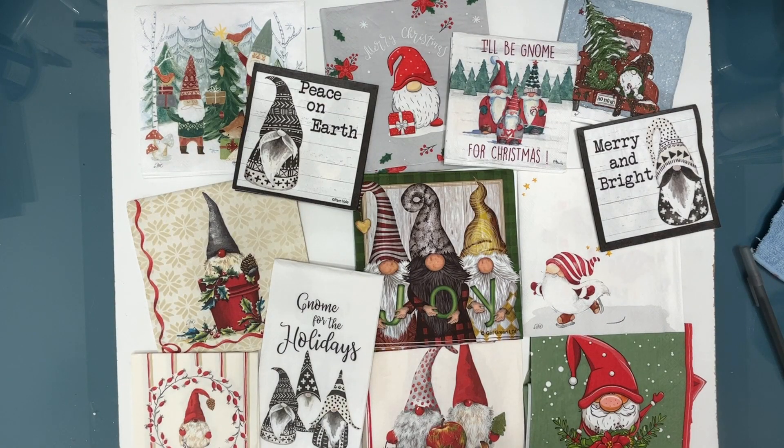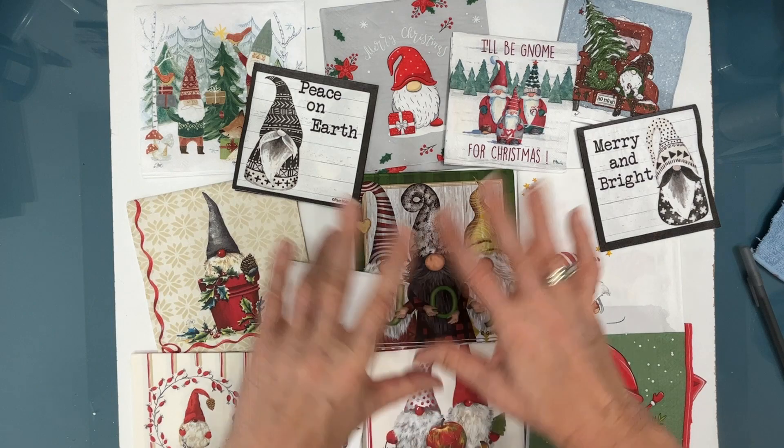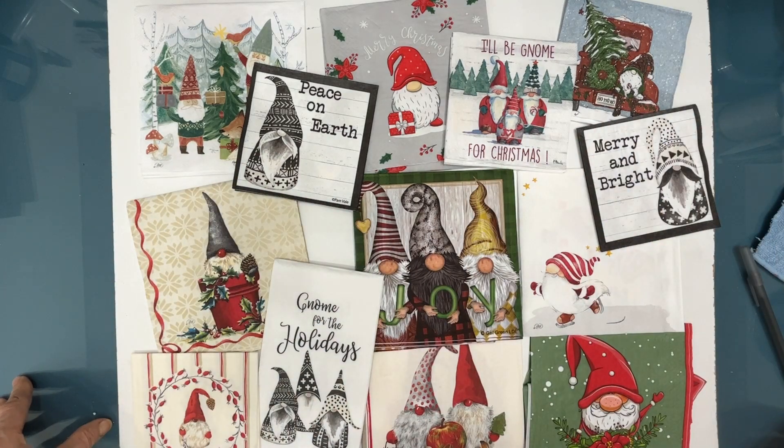OMG, oh my gnome! I just got a bunch of Christmas napkins from ninnysnapkins.com and in them were these 10-11 gnome napkins. So if you love gnomes, you're going to want to watch this video as I'm going to talk about some of the possibilities in these napkins and ways that I plan on using them.